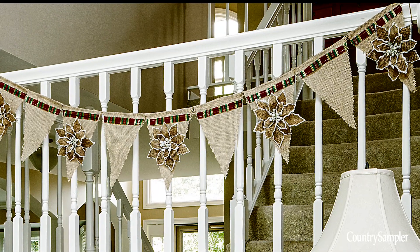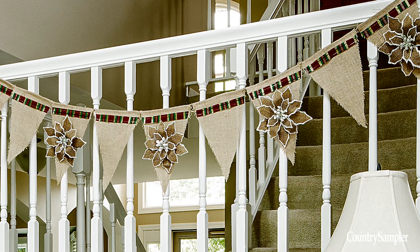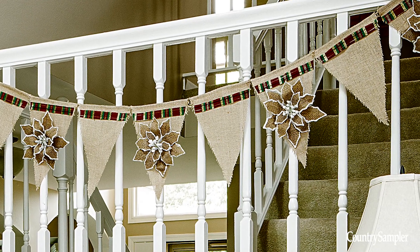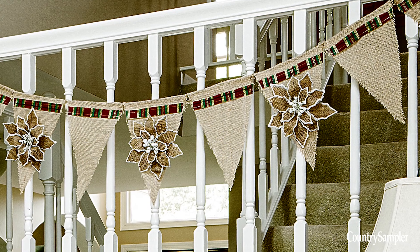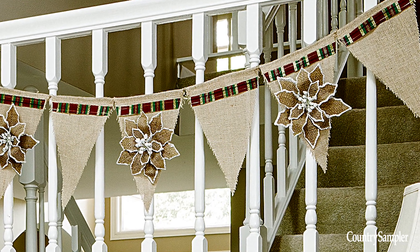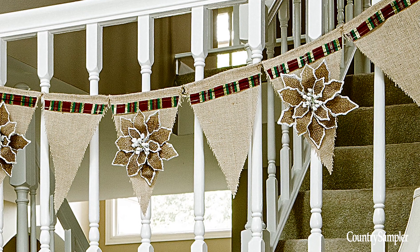For another garland idea, embellish items easily found at crafting stores. Glue or sew a strip of decorative ribbon across the top of a plain burlap pendant garland. Then highlight the edges of burlap poinsettias with white paint, add a few berries to the middle, and glue the poinsettias to every other pendant.